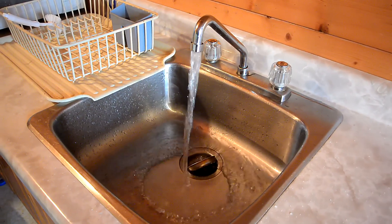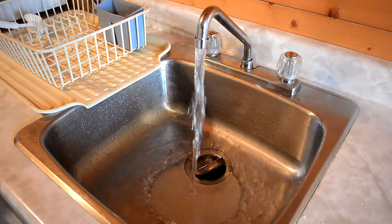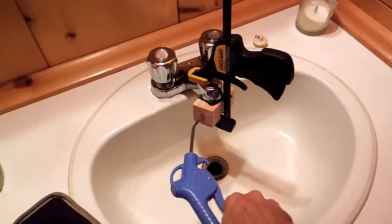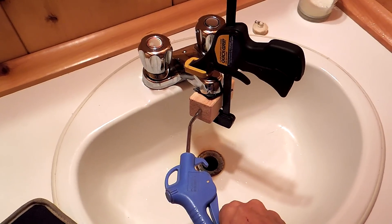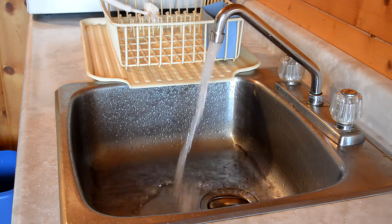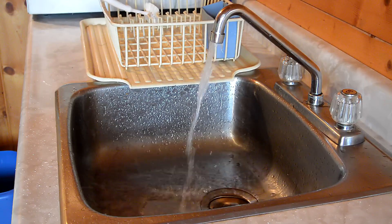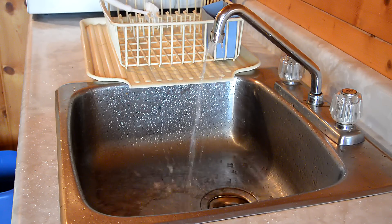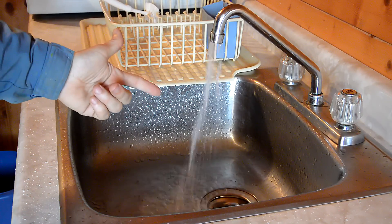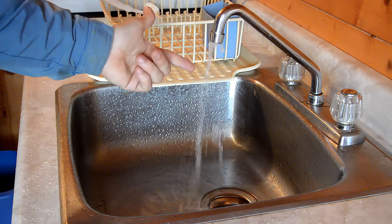With compressed air injected into the hot water tank, it flows for quite a while even without me blowing more. The hot water tank is now mostly empty and air is starting to come out.